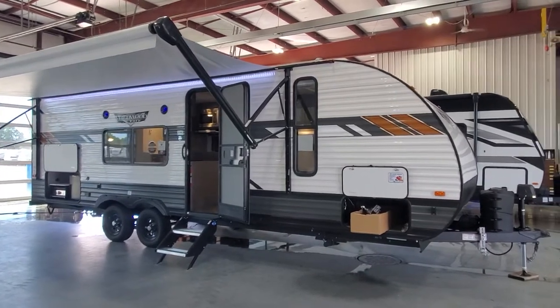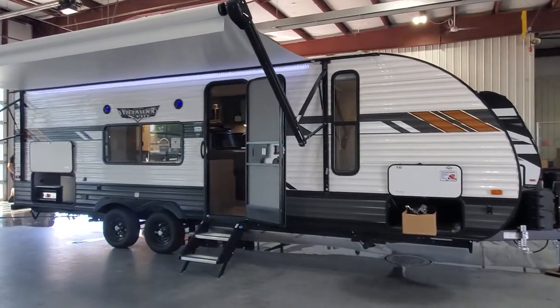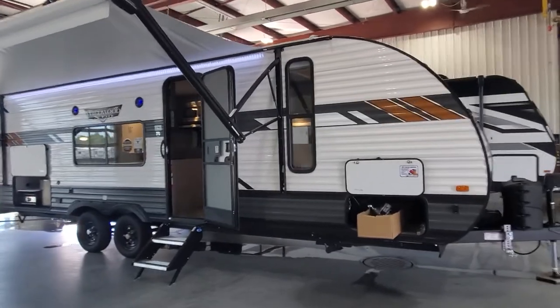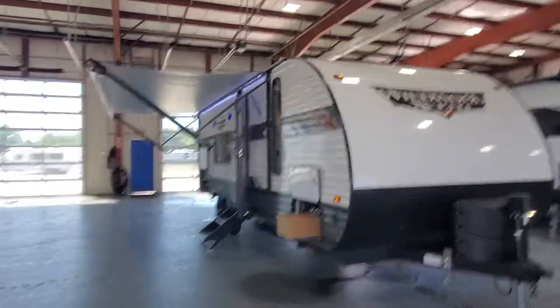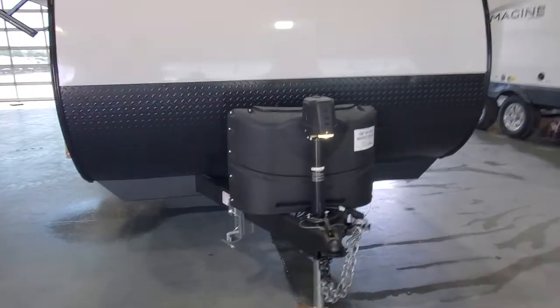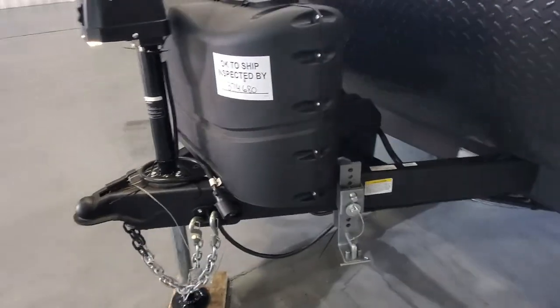Hi, welcome to Lakeshore RV Center. Let's take a look at your beautiful new 2022 Wildwood X-Lite 261 BHXL. We've got the power awning out there to show you how big it definitely stretches away from the body of the camper. Up front you've got a power tongue jack to help getting on and off the back of your vehicle.